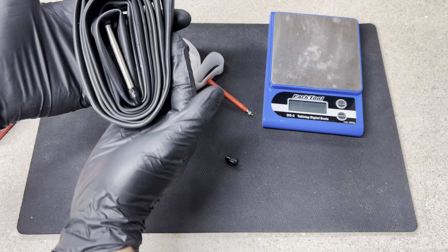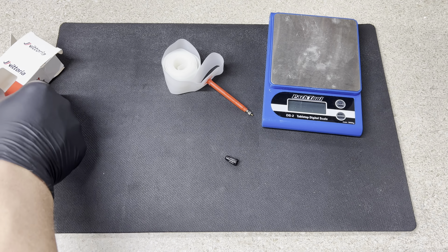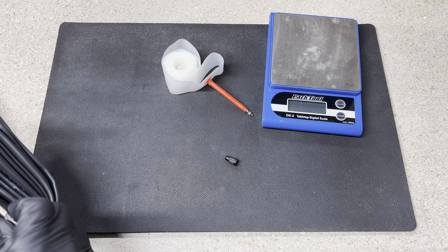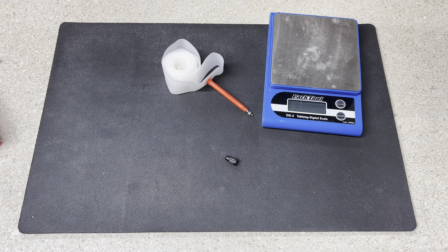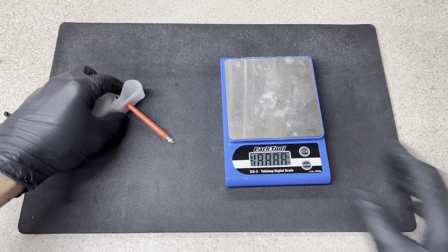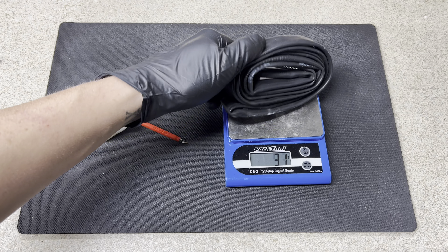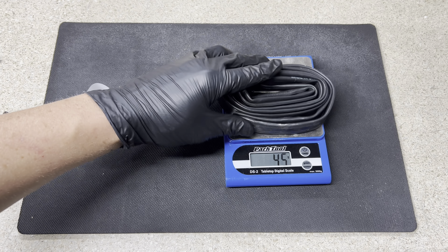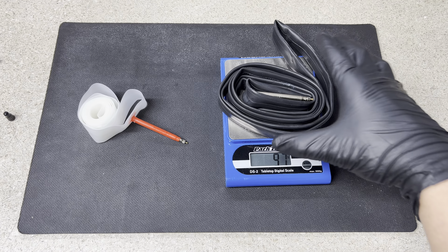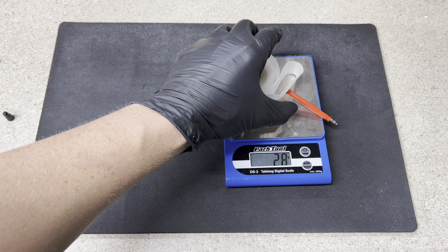30 grams is insane considering normal tubes sometimes come in around 100 grams. So what I have here is a normal rubber inner tube with a 60mm valve length, and the Vittoria TPU Ultralight tube with a 60mm valve stem as well. I have my gram scale here to show you guys the difference in weight and the total weight savings.